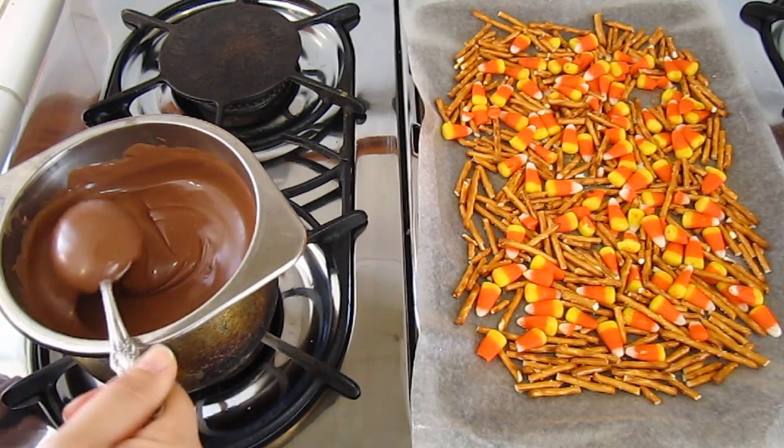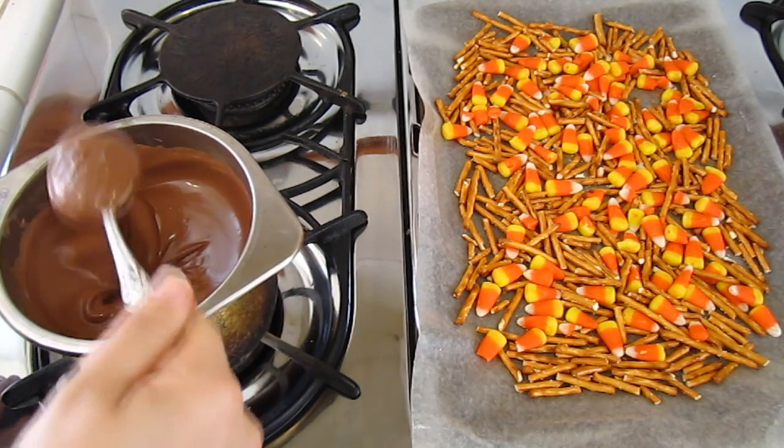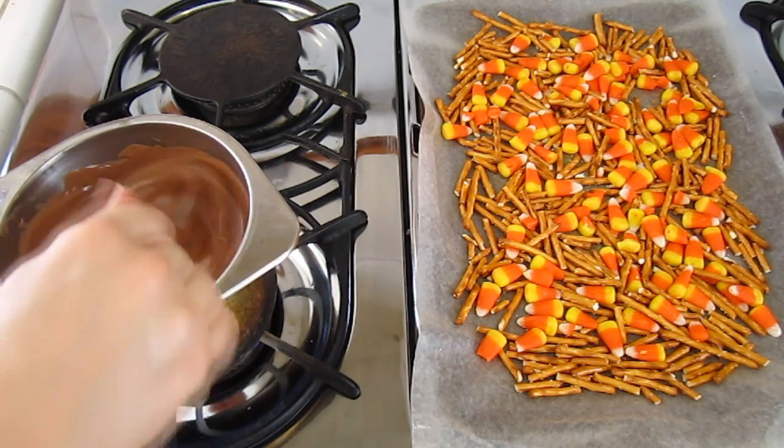Our chocolate is now a beautifully melted concoction.